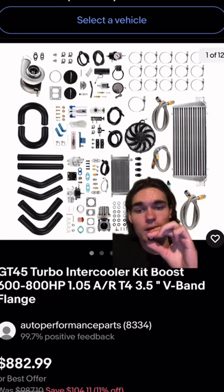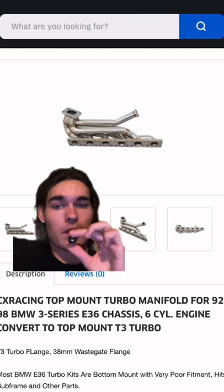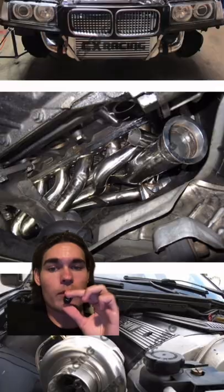Get this GT45 full eBay kit for $890. It comes with everything but the manifold. Pick up a nice manifold for $1,100, and you'll have a turboed M50.